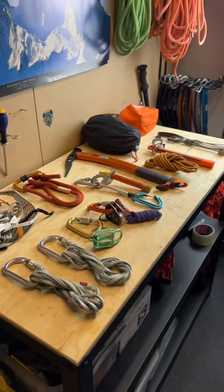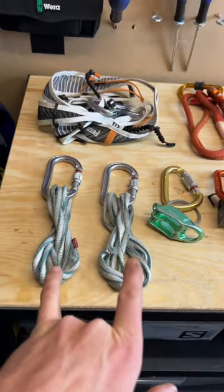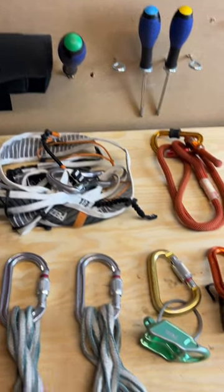Here's a ski mountaineering setup that covers pretty much everything that you need. We've got 220cm slings on oval carabiners. We've got a harness with a non-twisting carabiner on the belay loop.